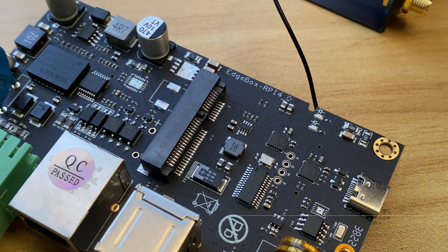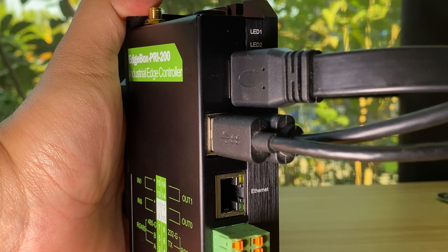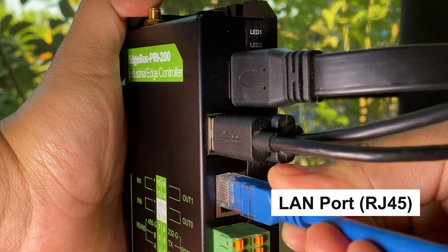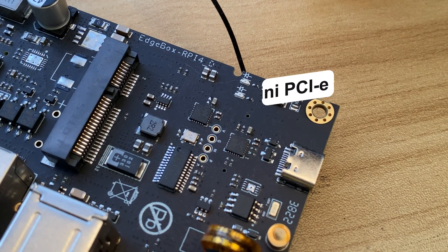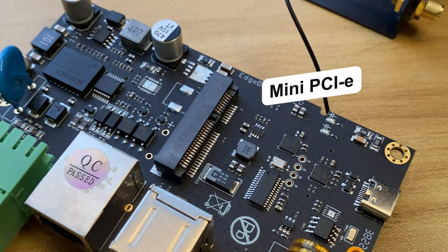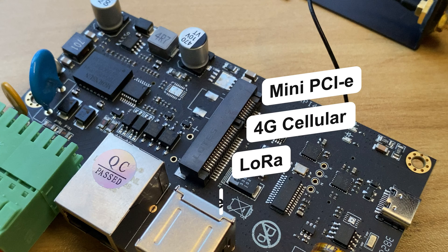The device comes with built-in Wi-Fi from the Raspberry Pi CM4 and an RJ45 port for an Ethernet cable internet connection. It also features a mini-PCI socket to accommodate other wireless communication modules, such as 4G, LoRa, and Zigbee.